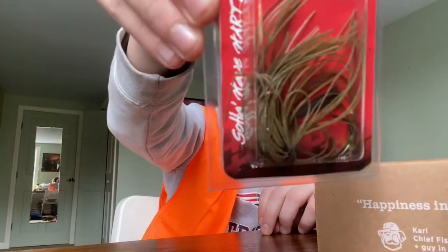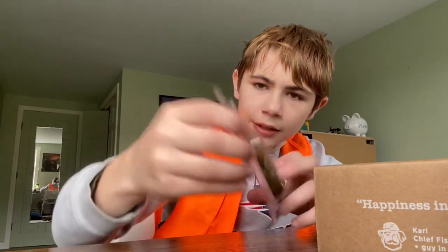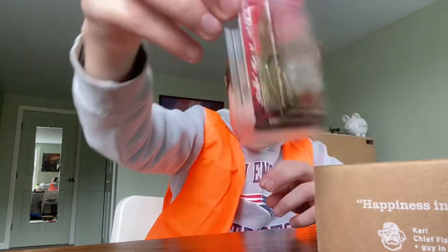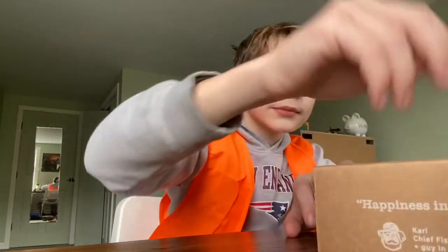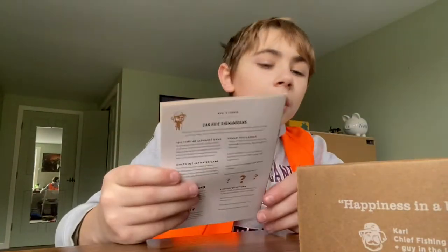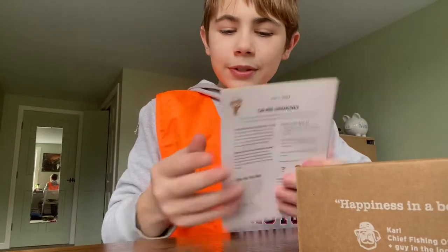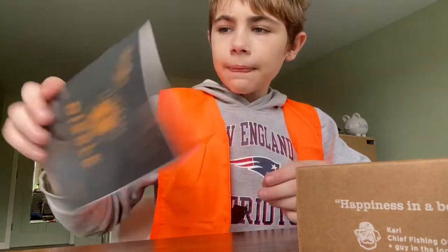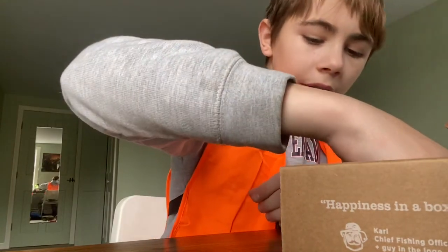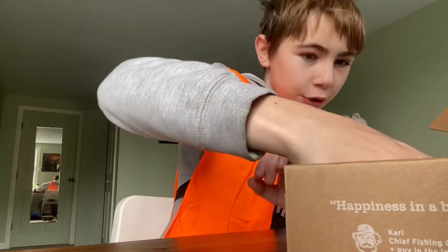Spinnerbait — I think that's a spinnerbait. Okay, I don't see the back. I'll open it up. All right — there are stickers in there. I love the stickers, and it comes with this little note. Put that aside. Now you can see the prices of each thing, which is really cool.